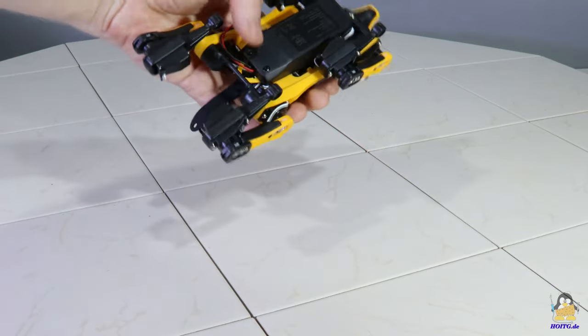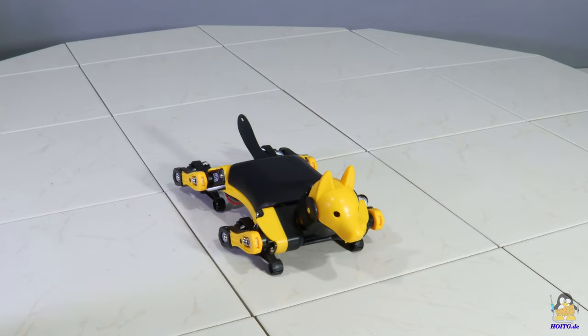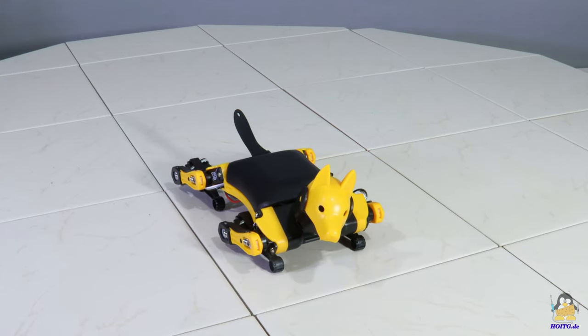If the worst comes to the worst, spare parts can be ordered from the manufacturer's website, which means that repairs can also be carried out — totally in the spirit of open hardware. Here everything went well, even after Bitl fell onto the hard tiles in my video studio from a height of around 80cm.